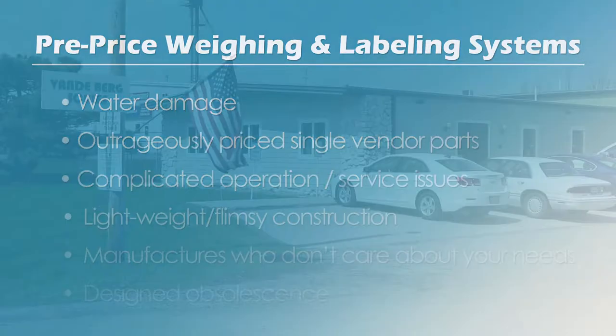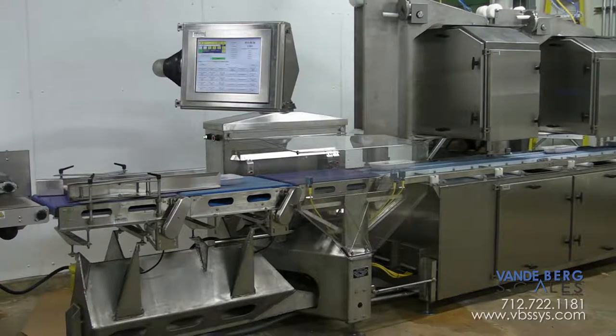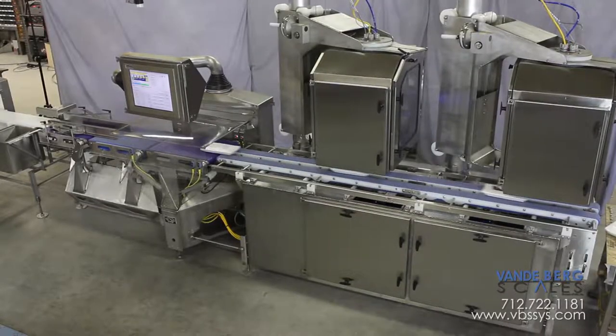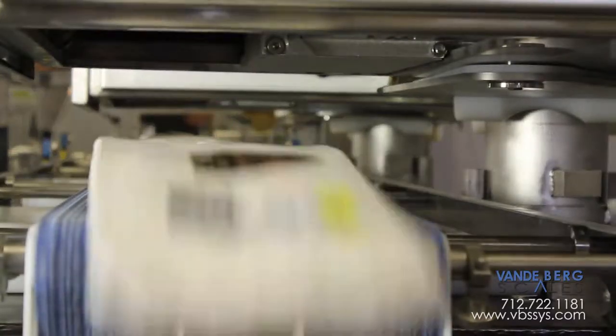So are we. Vandenberg Scales is proud to introduce the industry's first robust, heavy-duty, wash-down rated, easy-to-operate, easy-to-maintain, cost-effective-to-own, simple, automatic, high-speed, in-motion weigh-price labeling system.